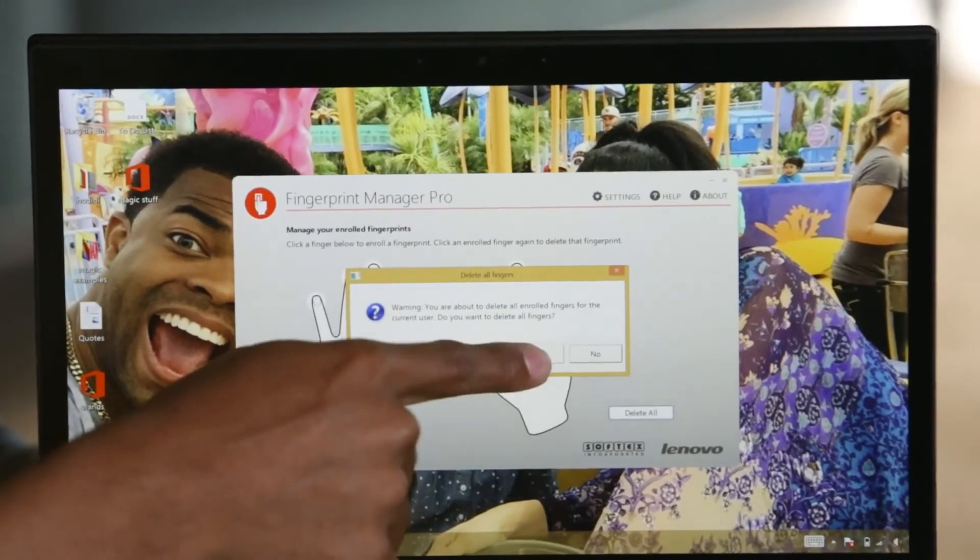Pretty cool, right? Simply click Delete All, just tap it. Click Yes. And that's how you save and delete your fingerprint on the fingerprint reader.